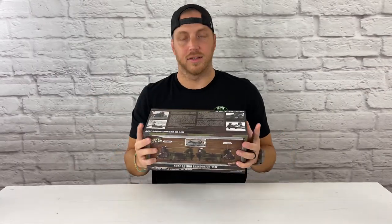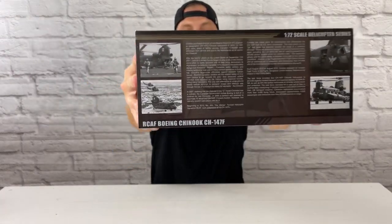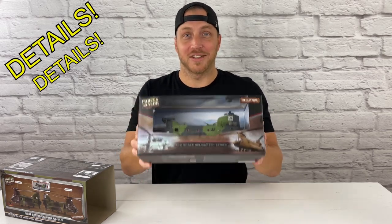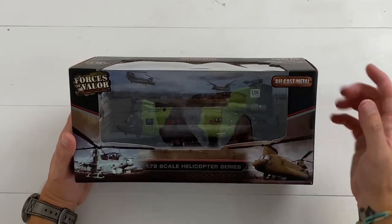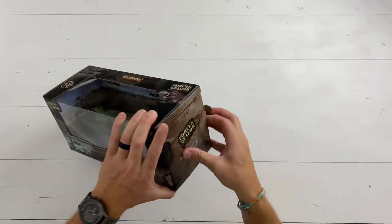They put so many details on the packaging. And as a collector, somebody who reviews these models, I love details — I'm all about the details. This is the Canadian Air Force UN version, and they do make a lot of other paint schemes and different models.